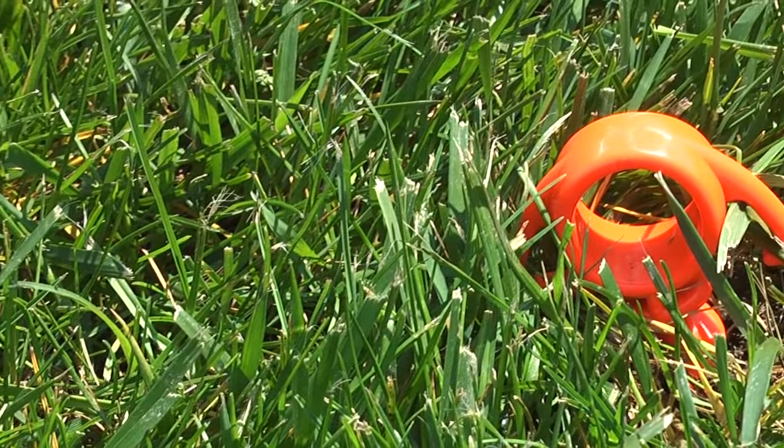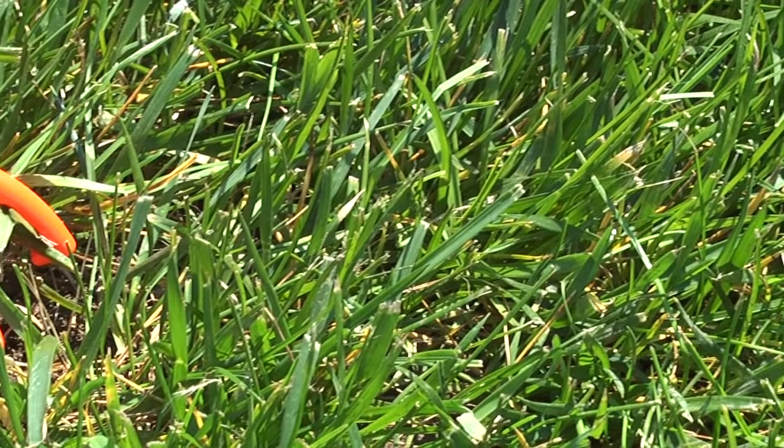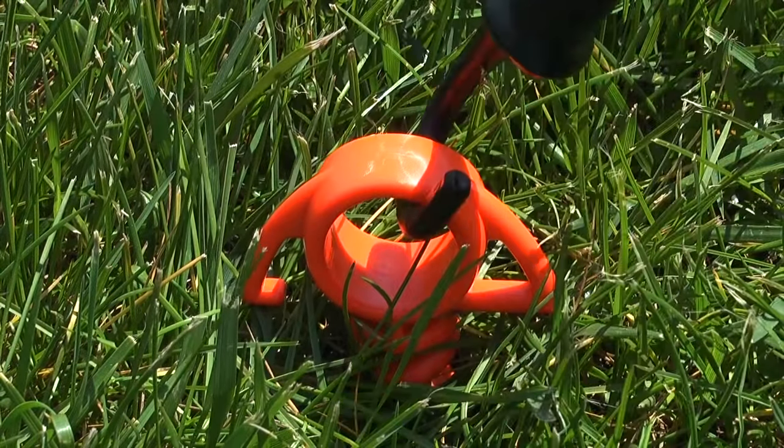I want to point out one of the things I really like about the product is how much it visually pops in the grass or dark gravel. Now we have it installed, let's see what we can connect to it.